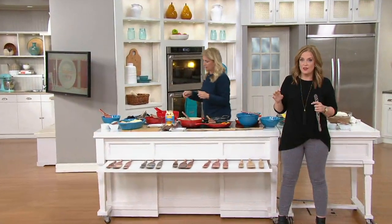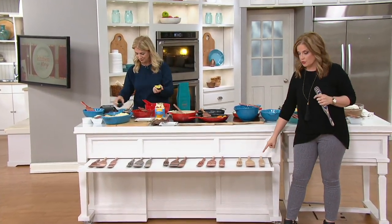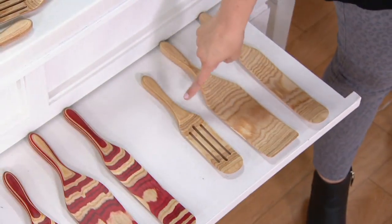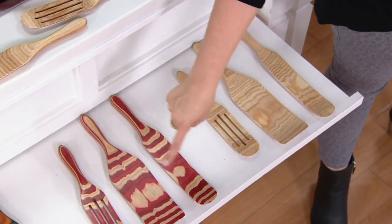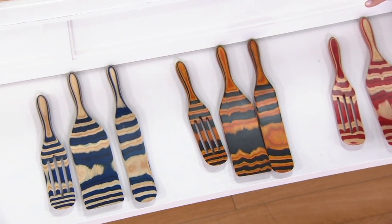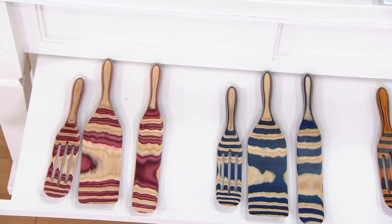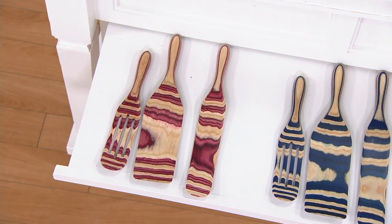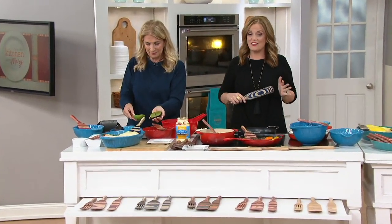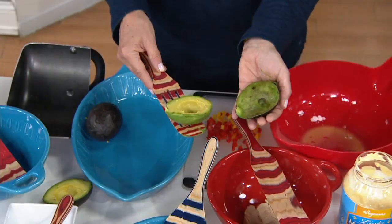The easy pay is five easy payments of $2.99. You're getting the original spurtle, the spurtula, and the medium slotted. Natural finish, red, tiger in the middle — most popular right now — blue, and magenta at the very end. This is a clearance price, which means there's no reorder. The easy pay on your screen is gone at the end of the show, not the day — the show. At 3 p.m. Eastern time.